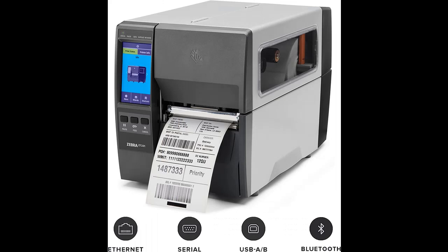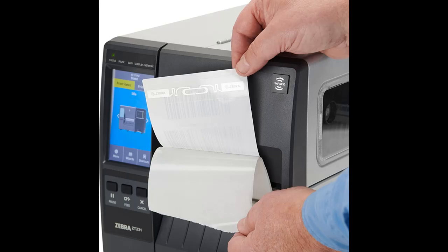Zebra's Print DNA software powered by LinkOS delivers unparalleled intelligence and innovation for exceptional performance and simplified remote manageability. The ZT231's all-metal frame provides rugged reliability for extreme environments, while the space-saving bifold door design offers an easy fit in space-constrained areas.